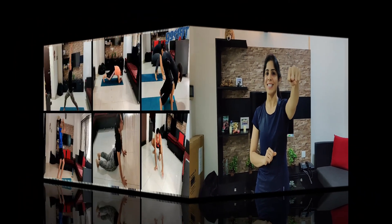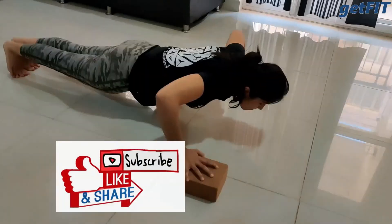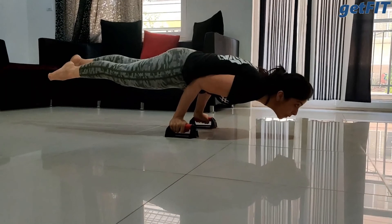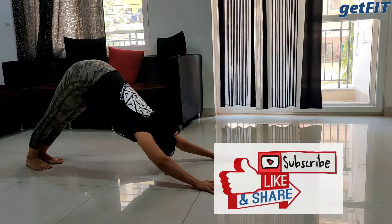Very nicely done by each one of you — I am sure you were mindful about today's practice, and I was too. I really enjoyed it thoroughly and I hope you did as well. Stay in touch, stay connected, we will see you soon. There is a lot of content on our YouTube channel — strength, cardio, HIIT, yoga, skills, and many more — so please stay tuned and do subscribe to our channel for more videos.